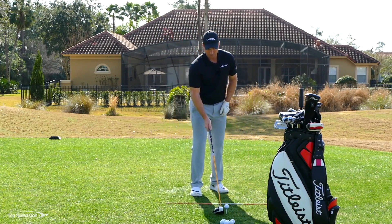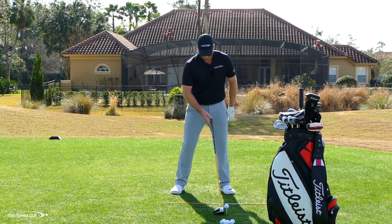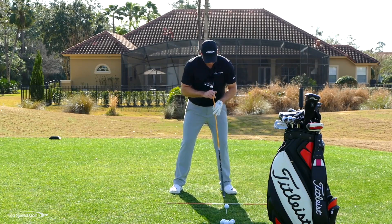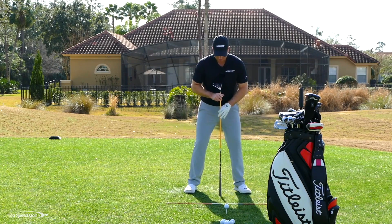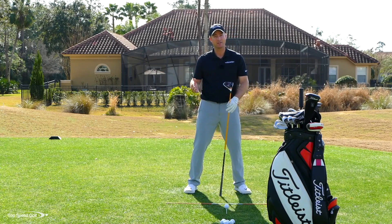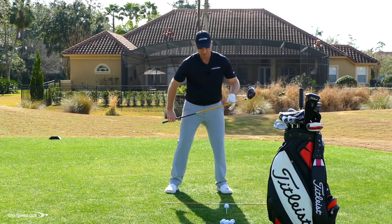Tee the ball up at least a half a ball over top of the driver head. Play that ball, looking from face on, somewhere around the left heel all the way up to the middle of the left foot. I don't want the ball way back in my stance or I'm going to tend to hit down on it more. If I really want distance, I'm going to play that ball up in my stance.